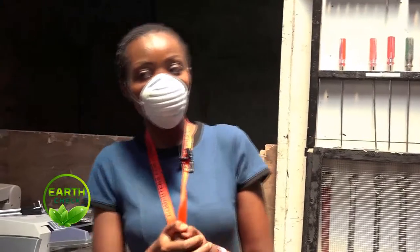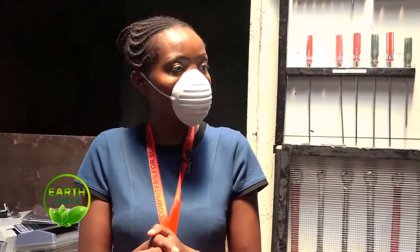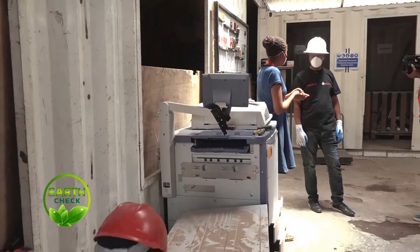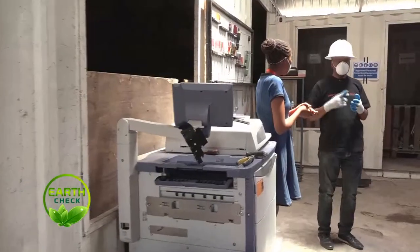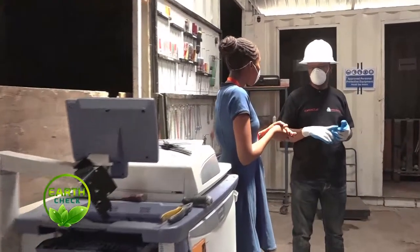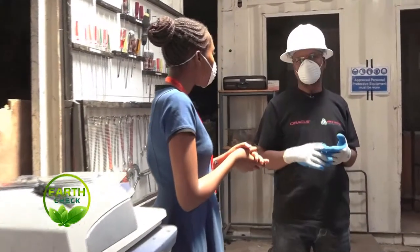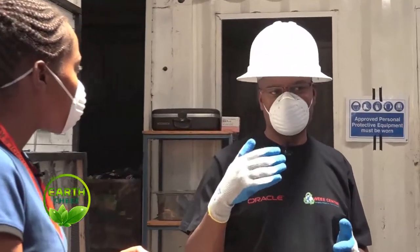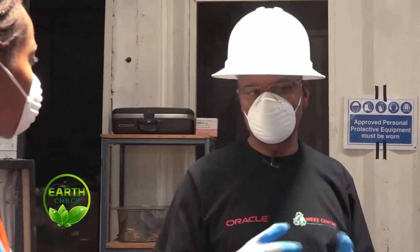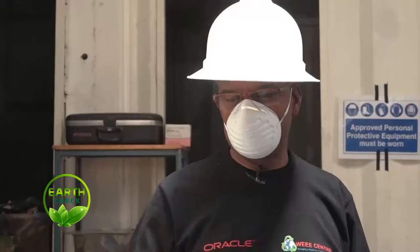Is e-waste recycling something we should adopt? We have no choice as a country. All of us need to take responsibility for all types of waste that we generate. And secondly, because of the dangers and hazards posed by improper disposal, it is something that every citizen must take proactive action to ensure the safe disposal of waste.